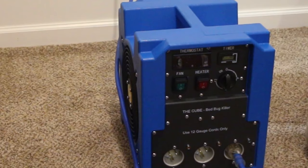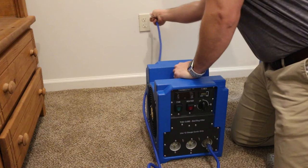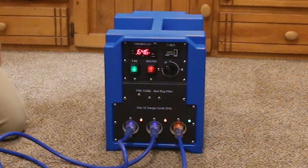It weighs only 18 pounds, making it easy enough for just about anybody to carry. The heater also plugs into standard 120 volt wall outlets. The single room bed bug heater is specifically designed for bed bug treatments.